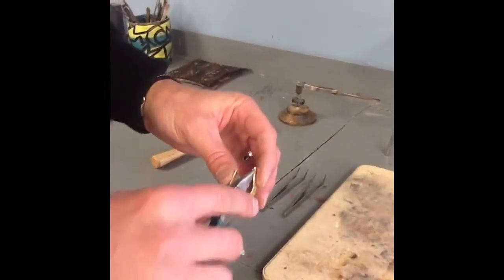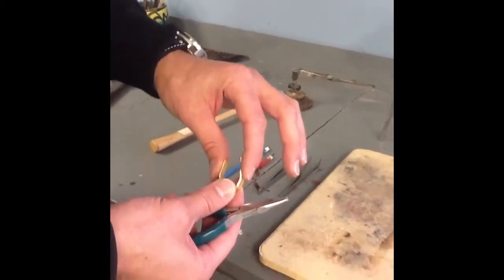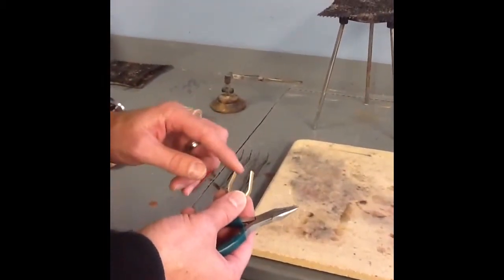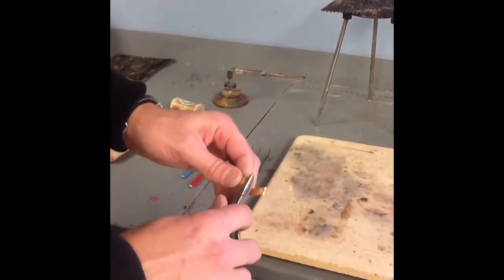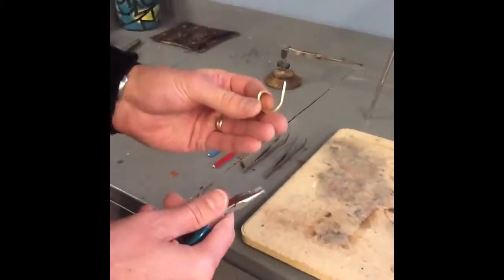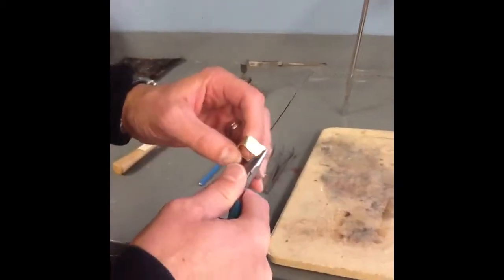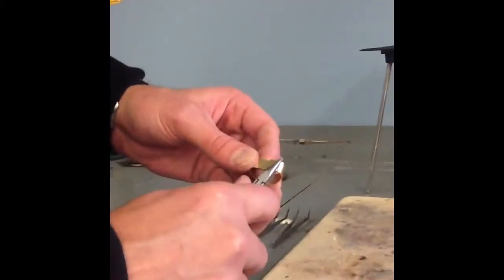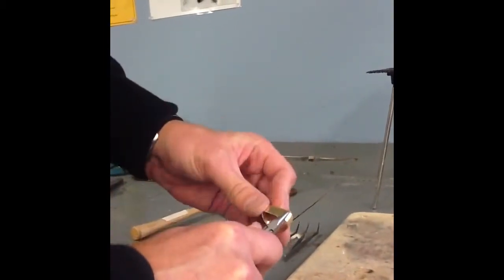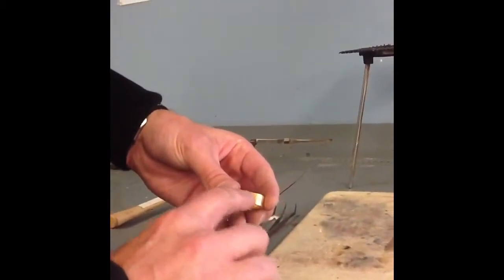Now once we've used the ring mandrel to shape the bottom part of our ring, you'll notice we have two open pieces pointing up. The key right now is not so much to get a round shape, but we need to get these end pieces facing each other totally so that we're ready to solder. Using the needle nose pliers, we're going to slowly start to bend these pieces down flat. The key is to get them completely together and flat, completely flush with no light shining through.